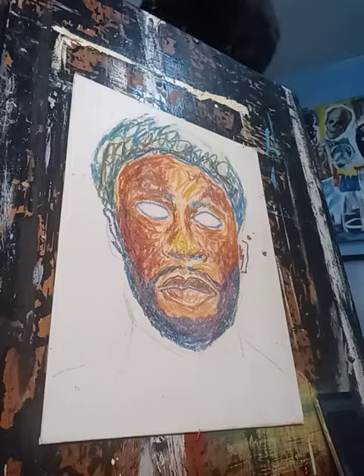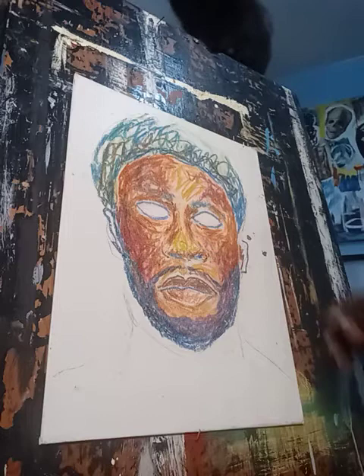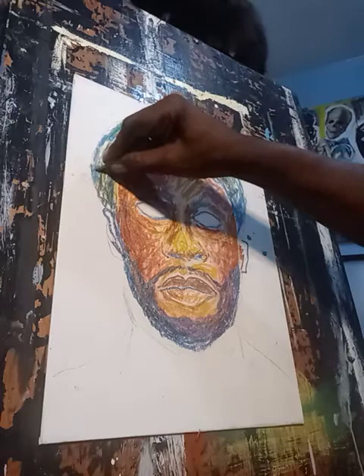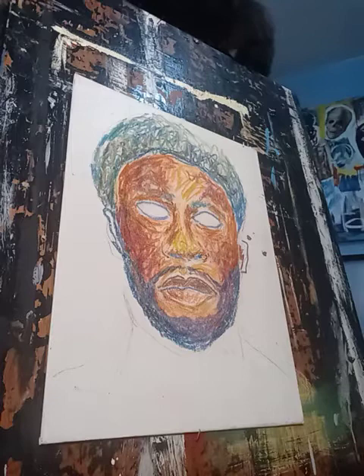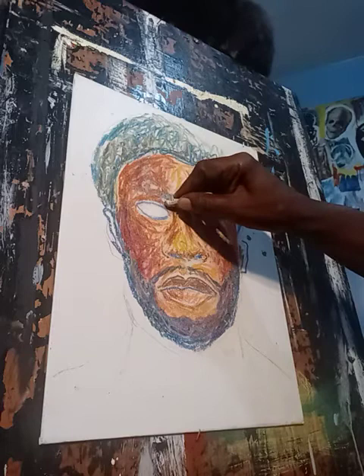I'm going to give justice to this rendering, and I do it my way. Now I'm putting a little gray in the hair, because as I deal with the hair, I also like to put a little gray in the beard down here. I'm not going to do too much of it.